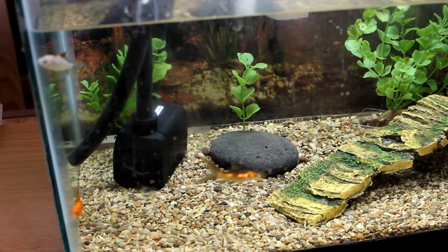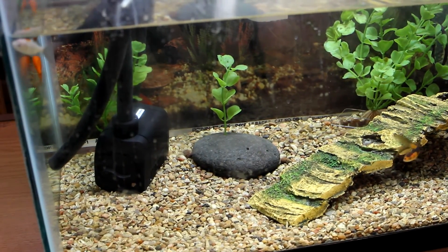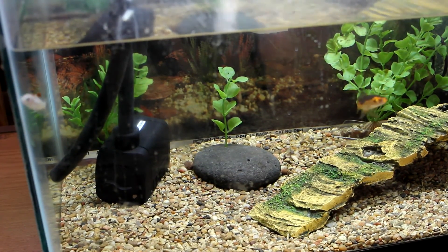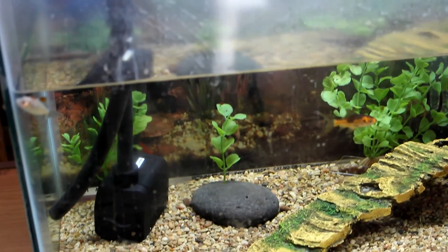I also added one more fish to the tank — that's the one there on the right with the black spots. Three fish total now again. I'll keep it at that for a while and watch the levels. I'll put another video up next week — talk to you guys then.